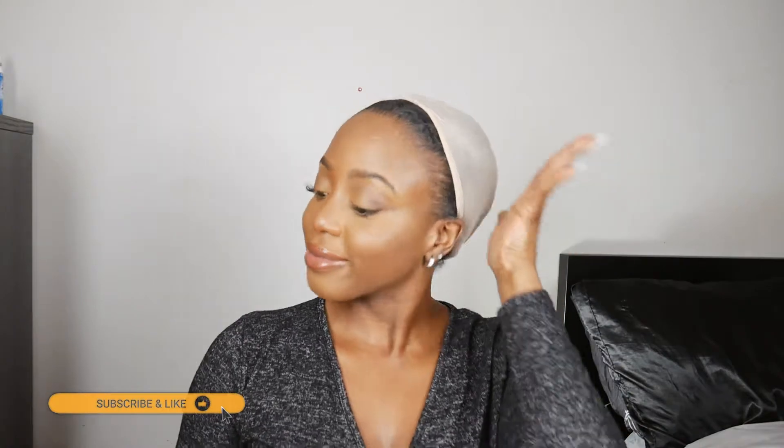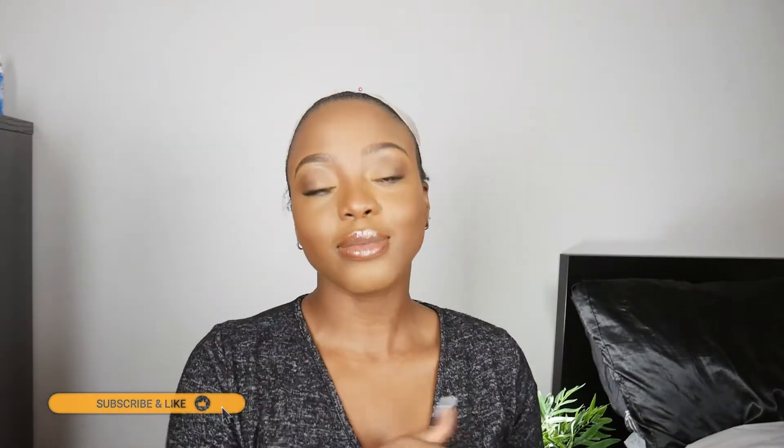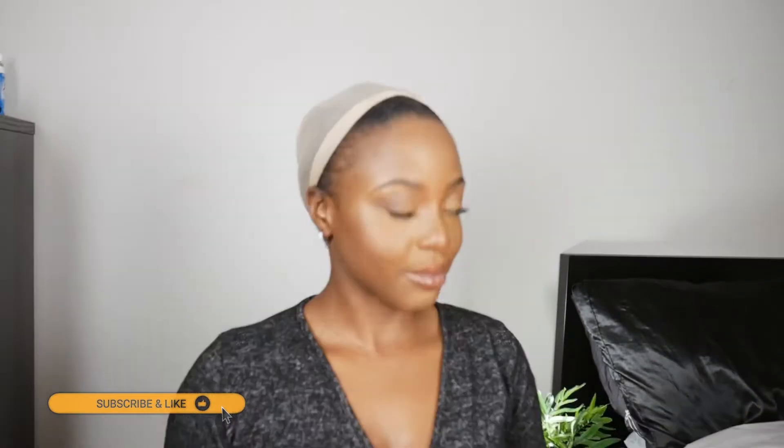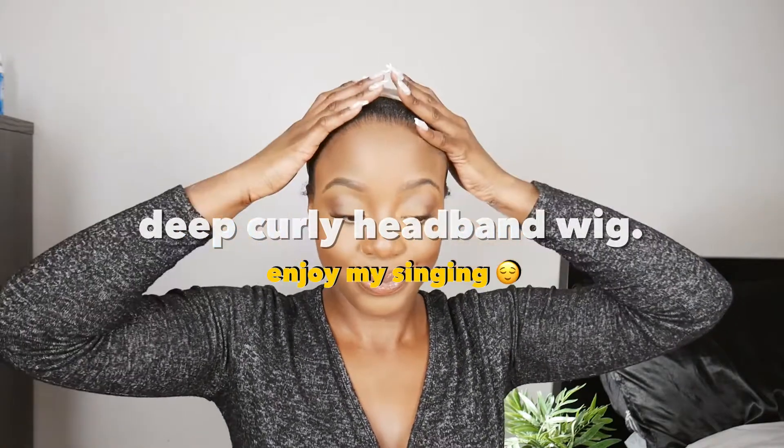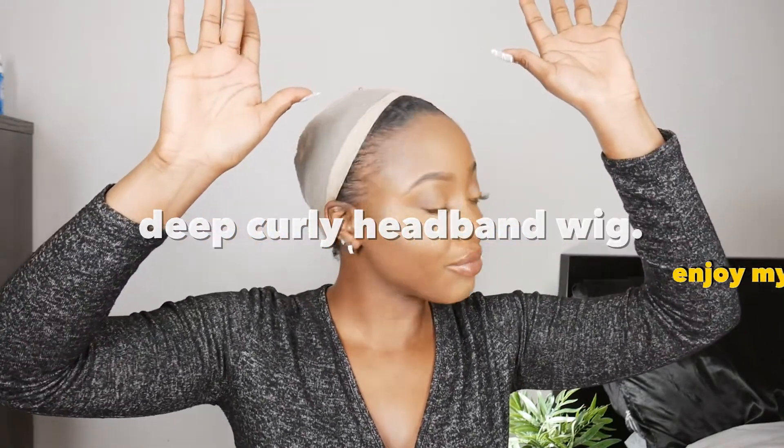Hello everyone and welcome back to my channel. Yes, it is I, Reggie. Hello. Welcome to my humble abode. If you are here and you are a lazy natural like me, then I have the solution for you. To all my lazy naturals out there who don't like doing their hair, hold up because listen — this headband wig I'm about to show y'all.